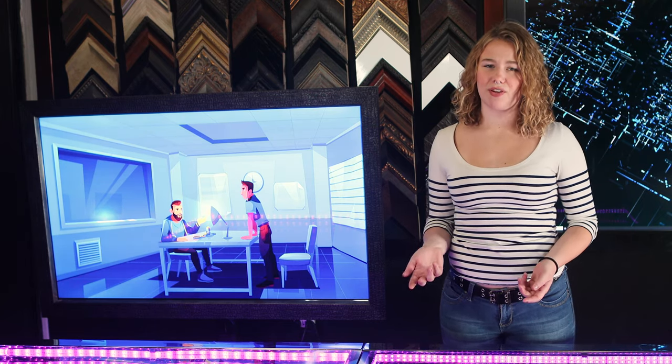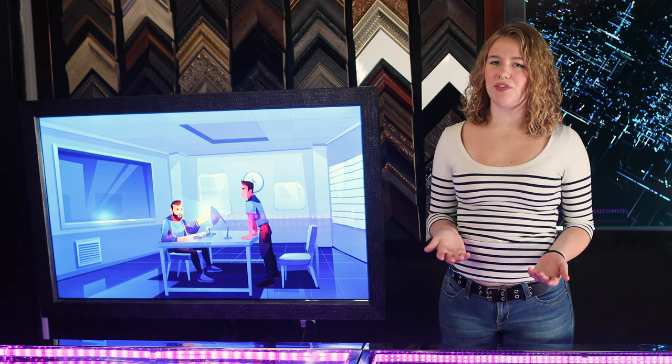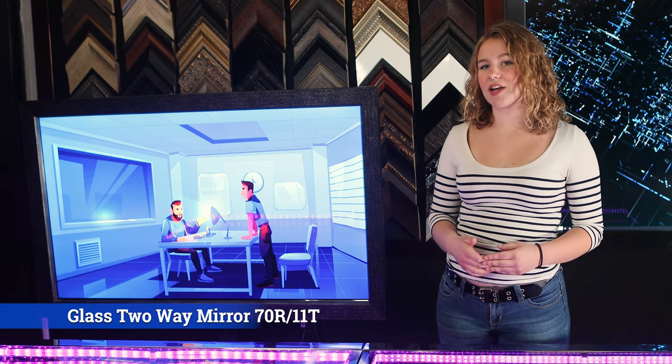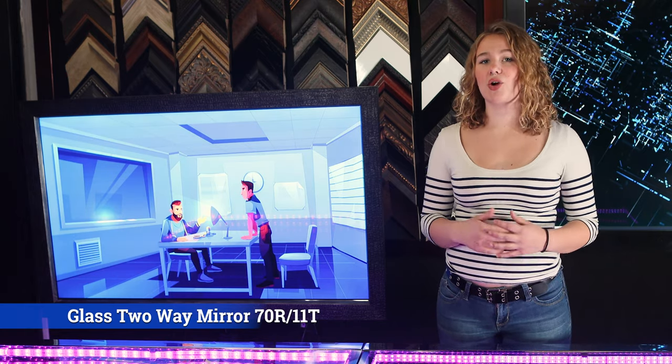Each project is different. So if you can't control the lighting, or maybe it's more difficult to control your lighting, the glass two-way mirror is the best option for you. With it being 70% reflective and 11% transparent, it is perfect for those dark or light places.